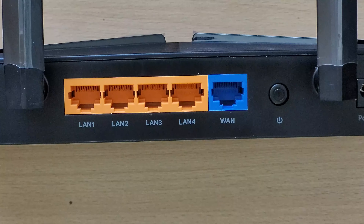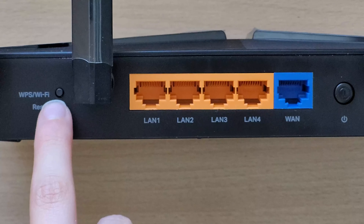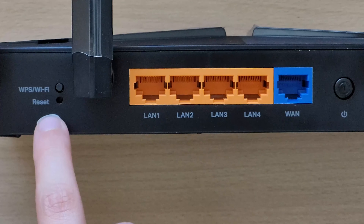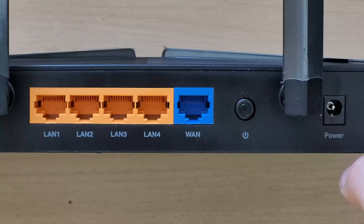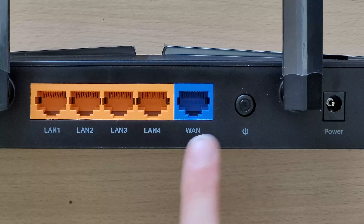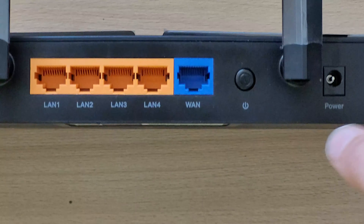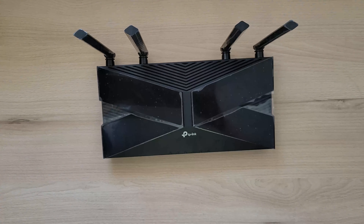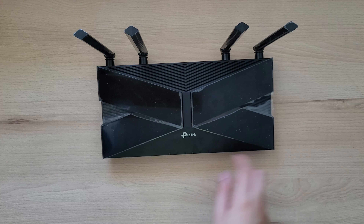On the back we can see a Wi-Fi toggle switch, a WPS connection reset, five Ethernet ports — four of them are for LAN and one is for WAN — a power button, and a power jack. On the top of this router there's the TP-Link logo. Overall the design of this router is very nice.